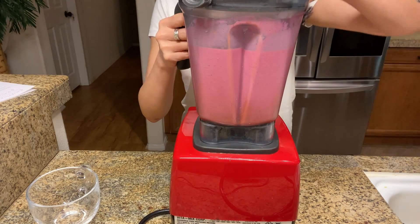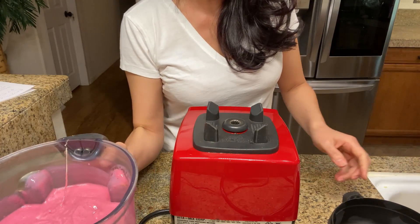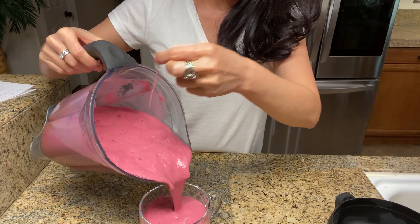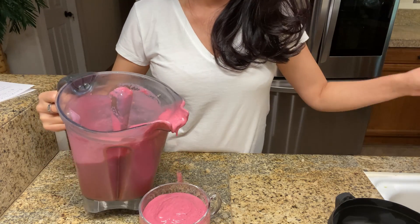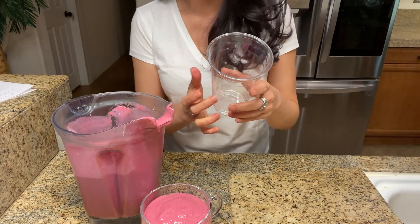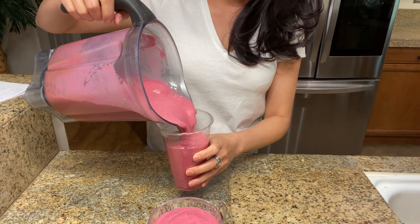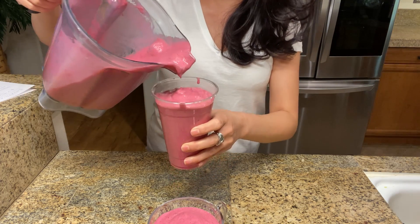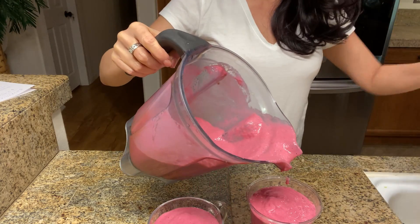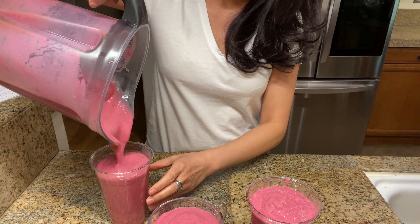Our beautiful smoothie is ready! Oh my god, it smells so beautiful. Now I'll pour the smoothie out, and the remainder I'll put in cups so I can drink it tomorrow or give it to my neighbors. Look how lovely the color is — it's all pink because of the dragon fruit. It's awesome!